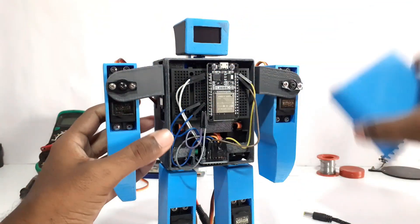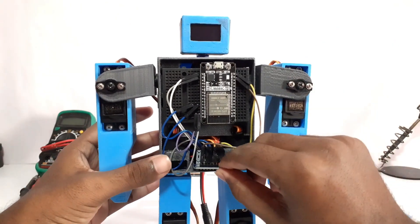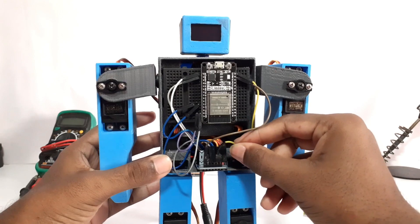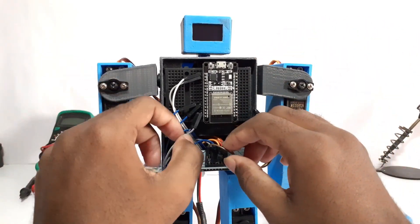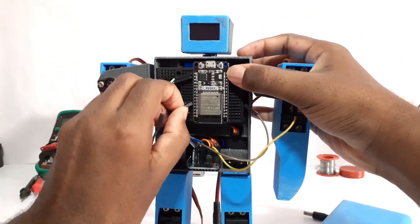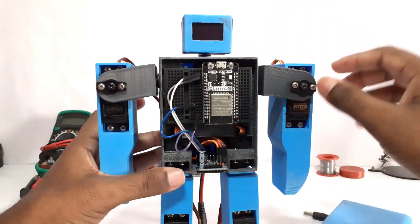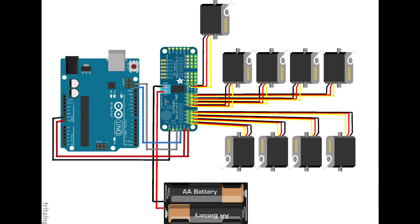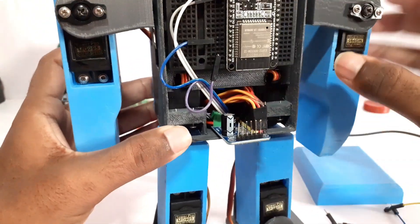First, I am going to remove the connections from ESP32 to connect Arduino Uno. This is the circuit diagram with Arduino. Do the connection as per the circuit diagram.